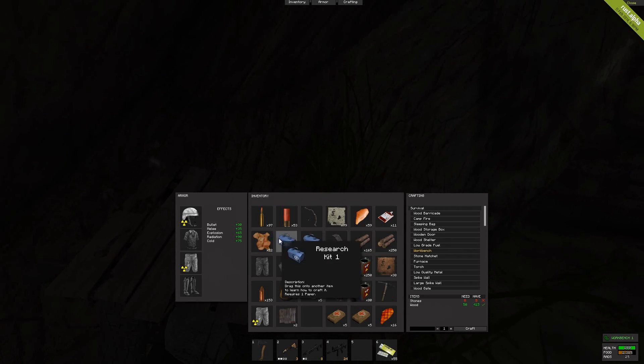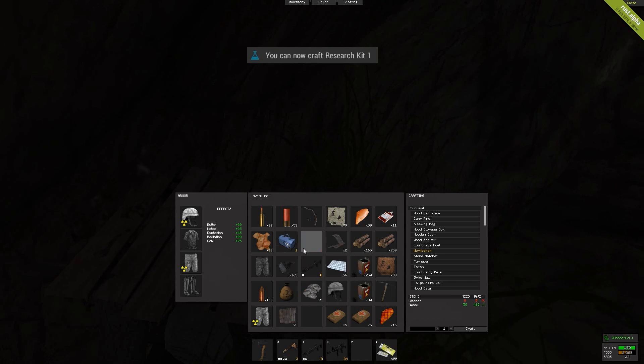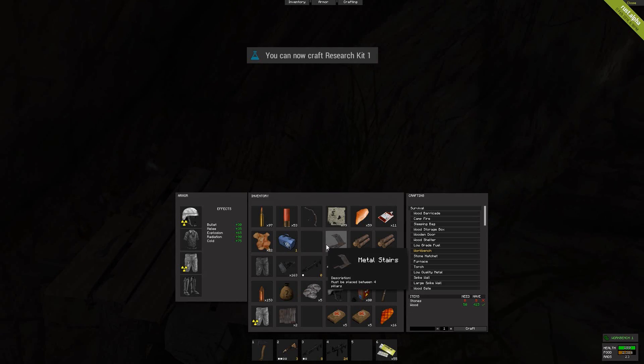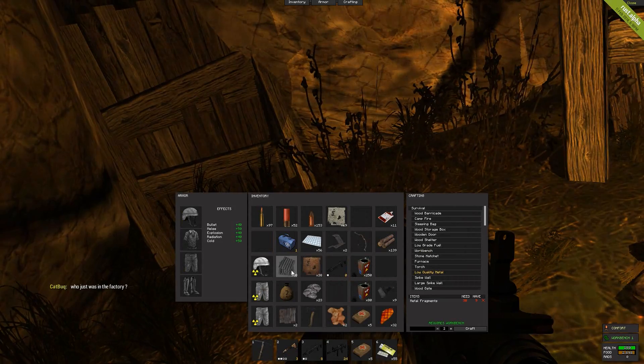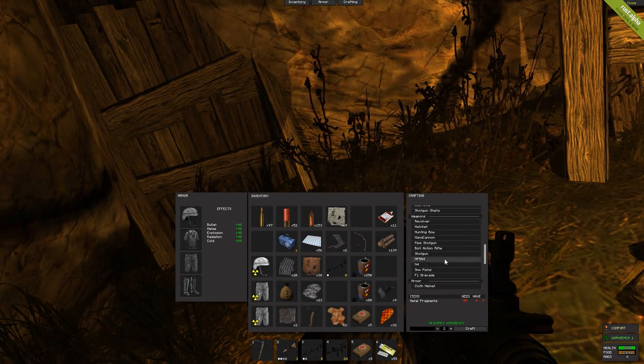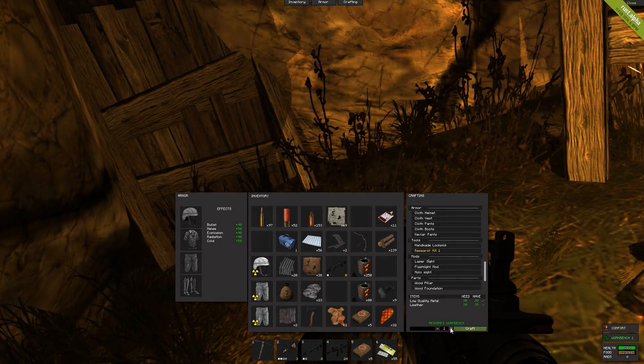To research it, you have to — like any other item — have a research kit and a workbench in order to research it. When you are near a workbench, you normally just drag the research kit onto the item you want to research in your inventory. In this case, you have to hold down right shift in order to research a research kit.